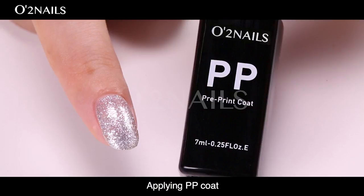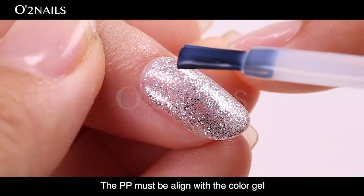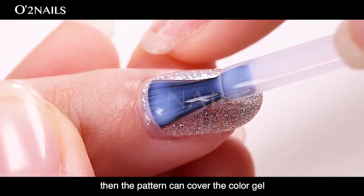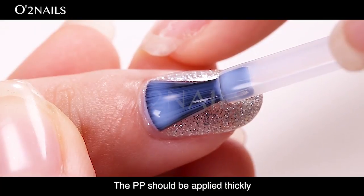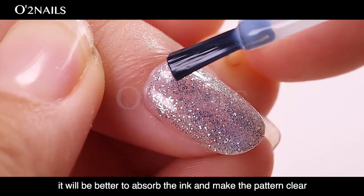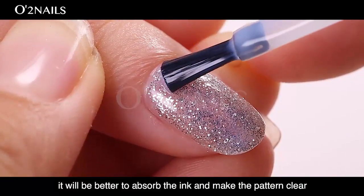Applying PP coat. The PP coat must be aligned with the color gel so that the pattern can cover the color gel. The PP coat should be applied thickly. This will better absorb the ink and make the pattern clear.